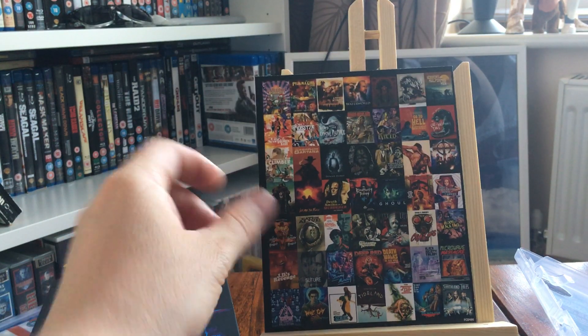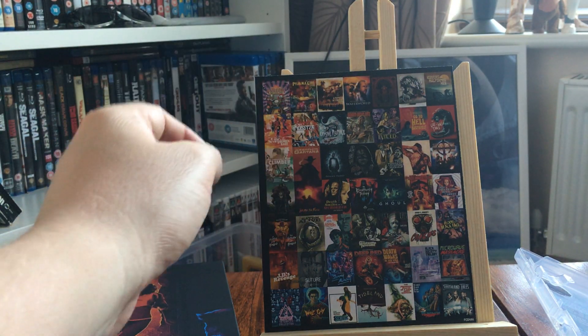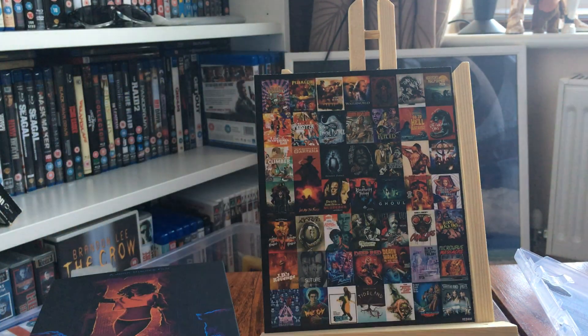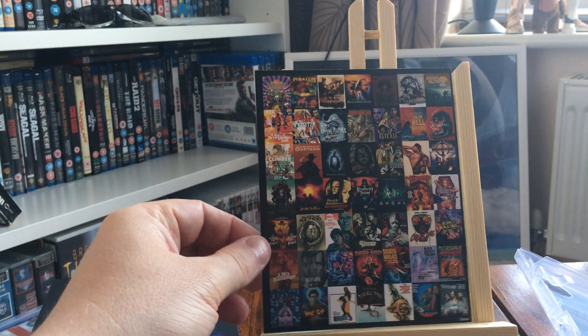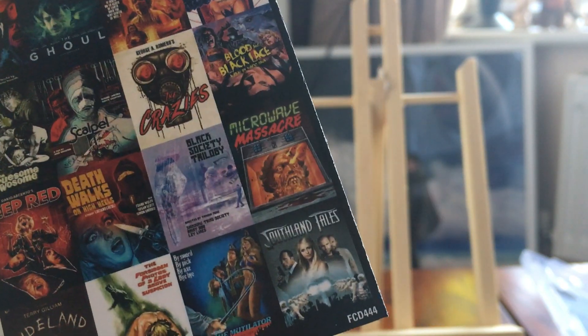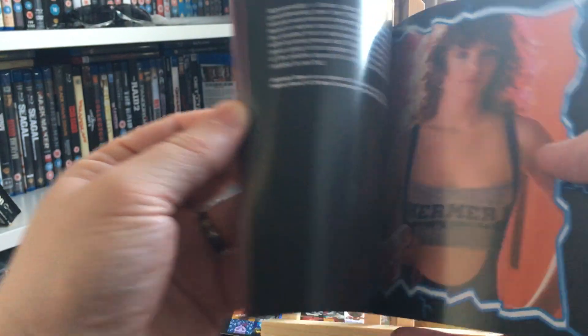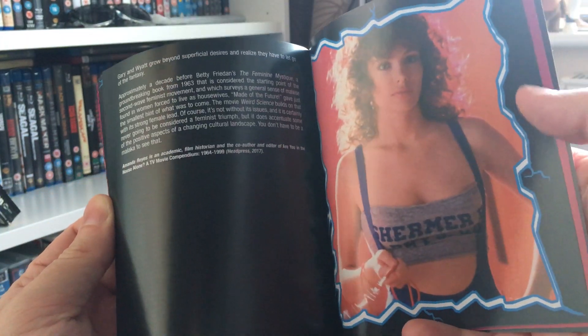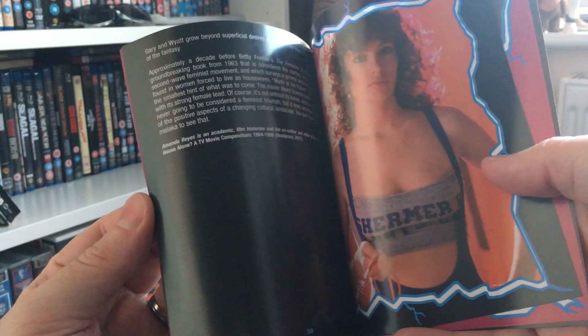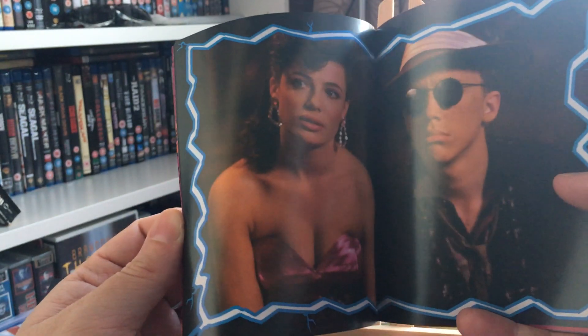Interestingly, there are two upcoming movies announced that jump out at me: A Fistful of Fingers, which I think is Edgar Wright's first movie, and Southland Tales — a random one but exciting. The booklet itself is 43 pages with some great 80s imagery — there's Kelly LeBrock looking great back in the day.